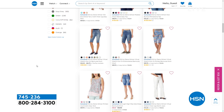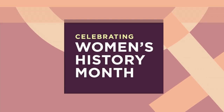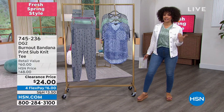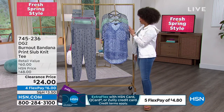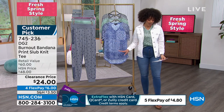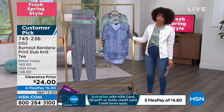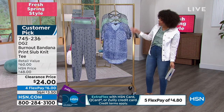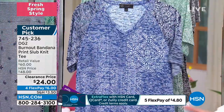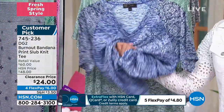I wore this top because I'm a sucker for a clearance price, but then I realized it's a little limited, Nicole — hopefully everyone who wants one can still get one. We only have about 360 left on this clearance price of this beautiful burnout bandana print slub knit tee. I love my tees, but I love when it's an elevated tee — so soft, with a beautiful drape. It will pack beautifully.